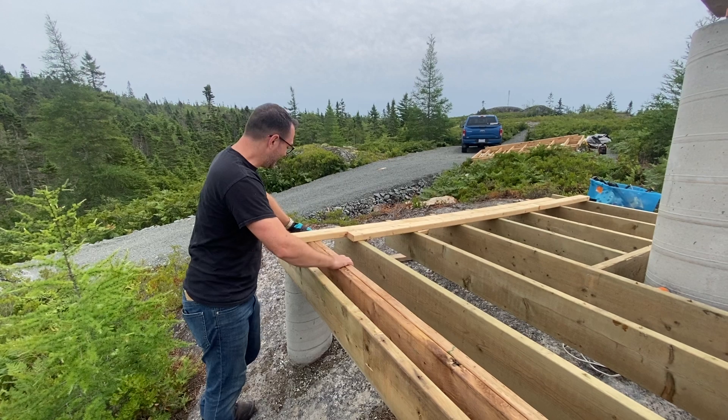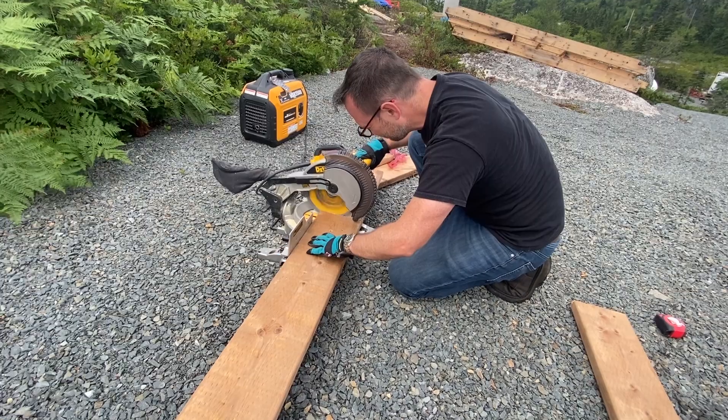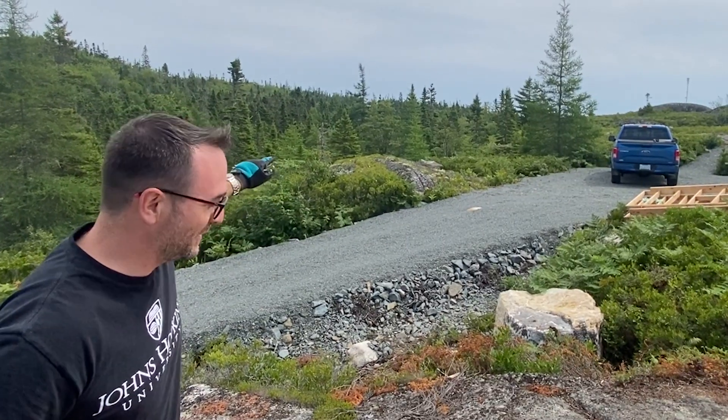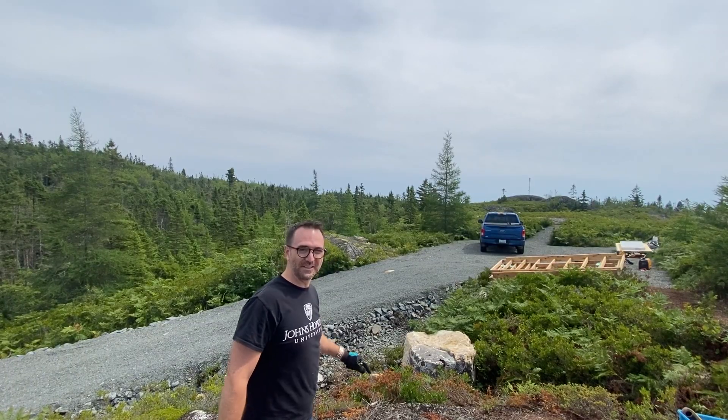We've got our main beam secured into the sonotubes. Now we're going to cut two more of these and put them in our deck supports on the other side. They're blasting over here to make a new road, so get ready for the explosion.